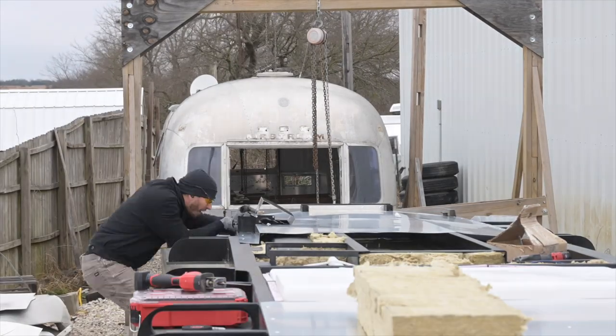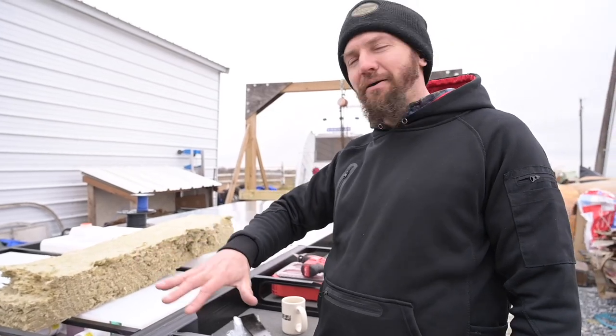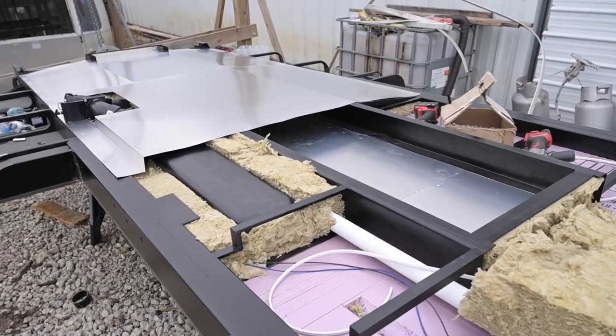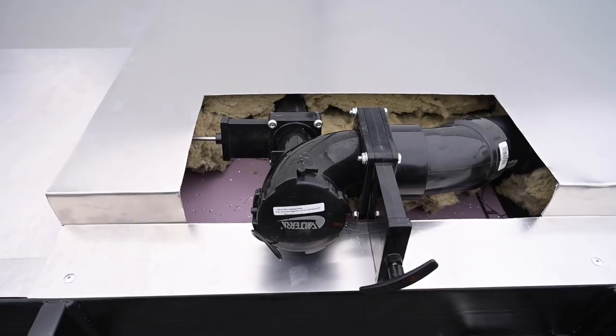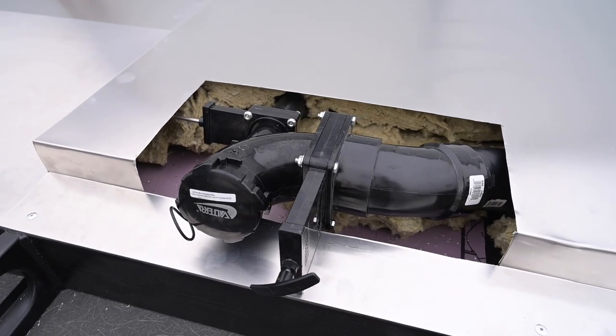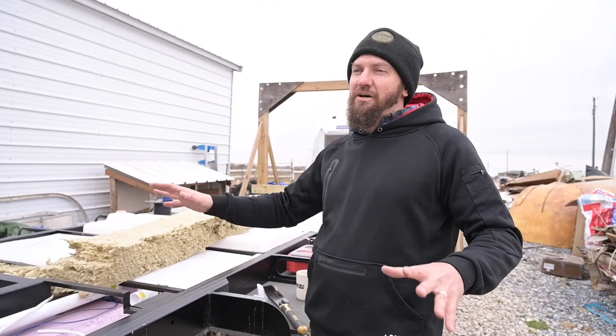We're getting the bottom side buttoned up. Today it is pretty cold and windy — we had some storms roll through — but luckily we were able to keep it nice and dry with the turf. We're getting the tanks installed and then the belly pan. This is all coming together really well. I love how this back section is starting to look. Can't wait to see it all finished. This thing is going to be like a masterpiece.